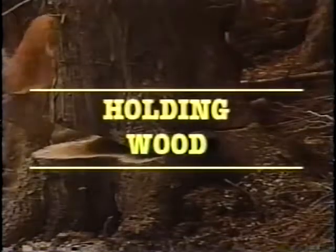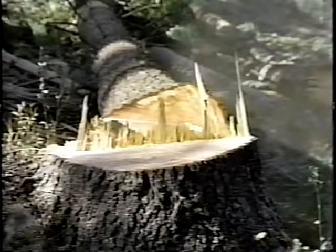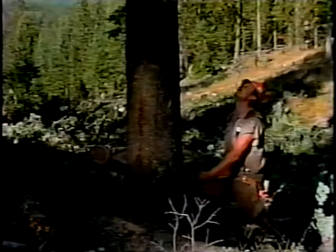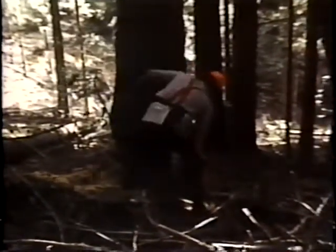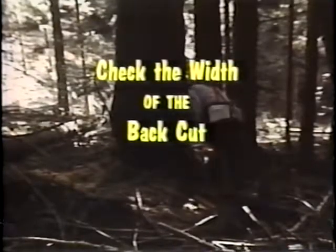Holding wood is a critical factor in controlling a fall. You create holding wood as you make your back cut and come toward the face cut. The back cut must approach the face cut properly — coming in level and above the apex of the face cut. A good rule of thumb is one to two inches above on a large diameter tree. The amount of holding wood you'll need depends on the size of the tree and its lean. For optimum control, the holding wood should extend across the entire width of the tree. When making your back cut, check around behind the tree to ensure you're staying on the correct vertical and horizontal planes.